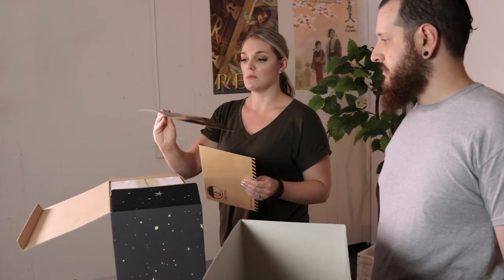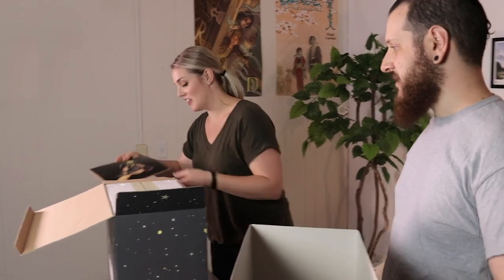You won't find it anywhere else and it's really awesome. I think it would look really great framed on a wall. Absolutely, a hundred percent.